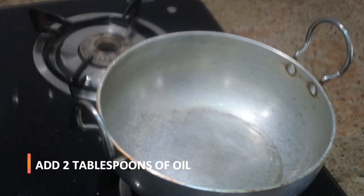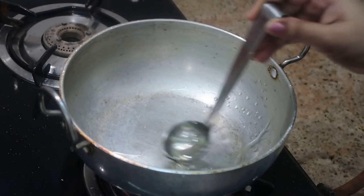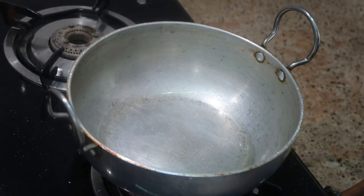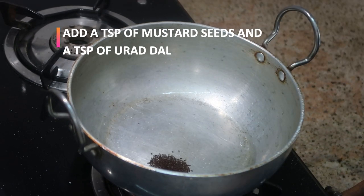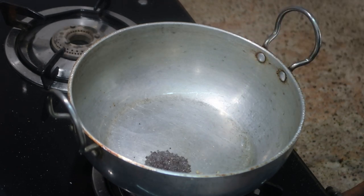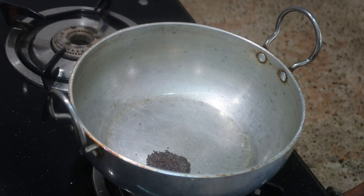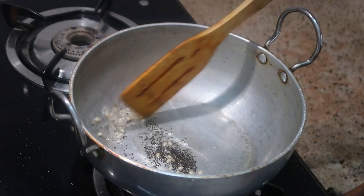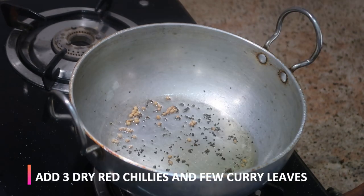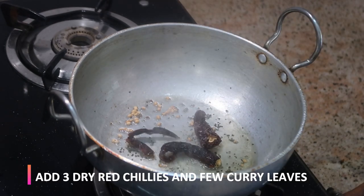Now I'm going to take a kadai and add about two tablespoons of oil. You can use any oil of your choice — I'm using refined oil here. To this I'm going to add about one teaspoon of mustard seeds, followed by one teaspoon of urad dal. Let the mustard seeds pop and the urad dal turns its color to brown.